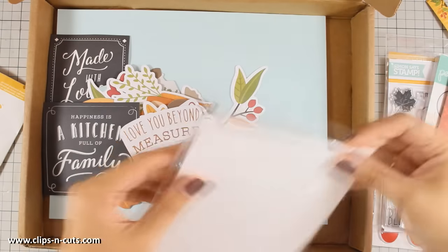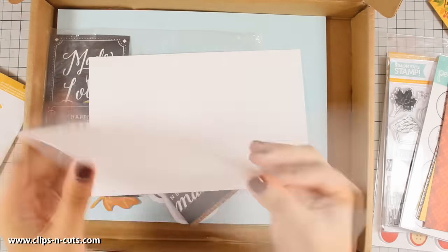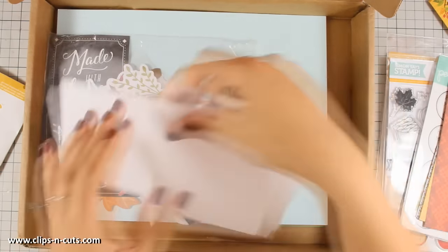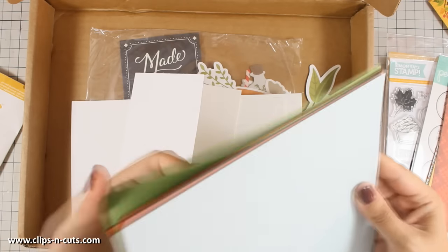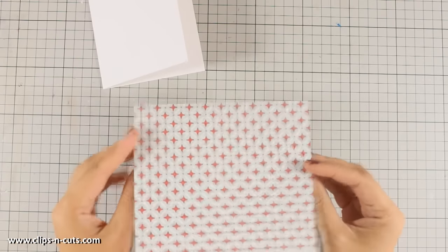In the kit you will also find three pre-folded white card bases. All three are white and they give you the standard card base size: four and a quarter by five and a half, and they fold at the side. Finally, there are four card stocks in four different colors that match perfectly all the supplies in the kit.